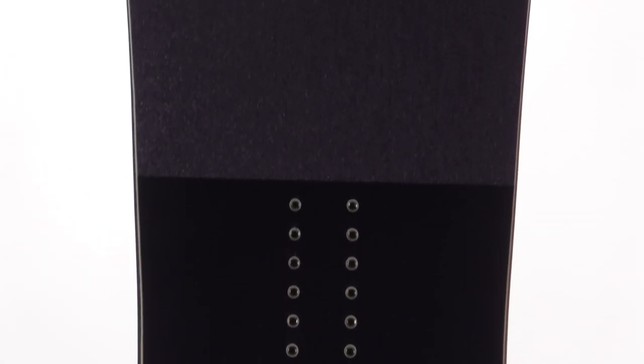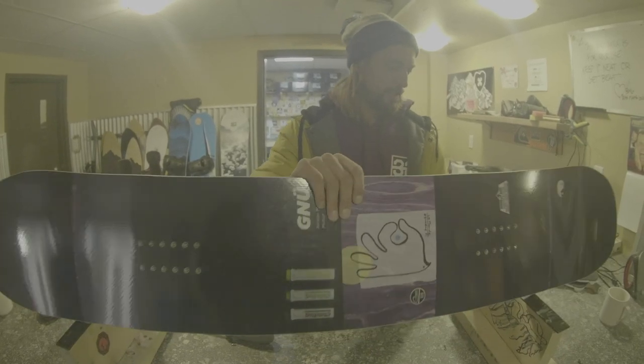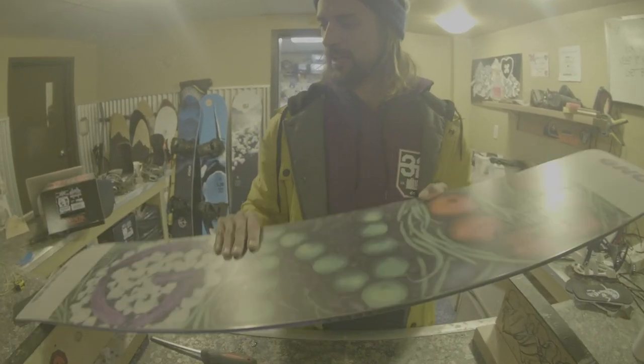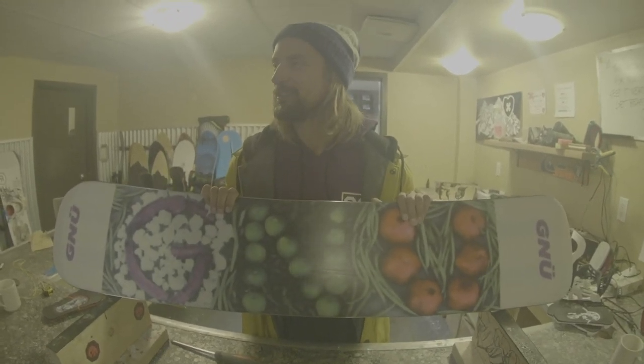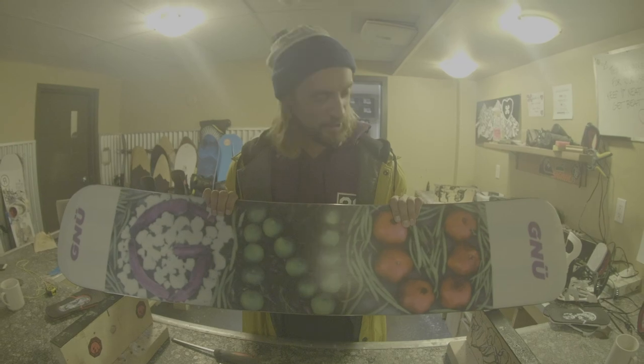This year's graphic was inspired by a skate crew from Paris. I wanted a graphic that I could eat, basically — leave no trace. And I wanted it to be yummy.